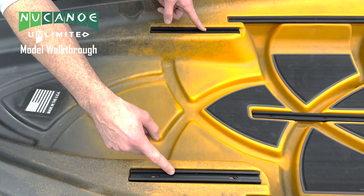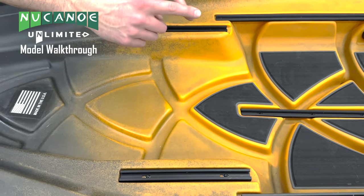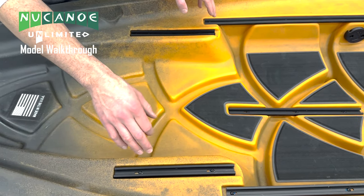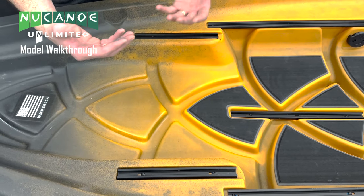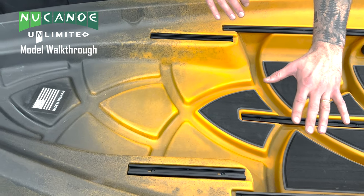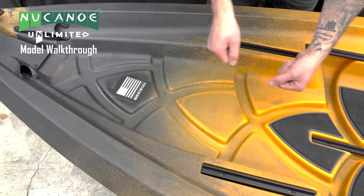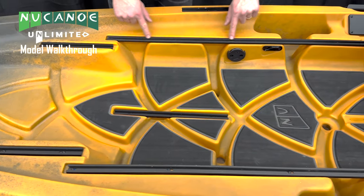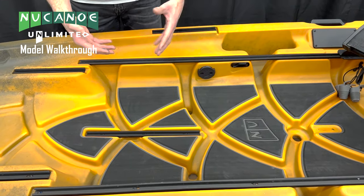The bow accessory tracks are a great point for a few things. We can use our track straps here to put down a battery box or any other storage option. We can also put our buddy seat here if you want to bring a small companion out on the water. One of the big uses for this area is the gear pod for storage on demand — we can slide it in and pull it back off.